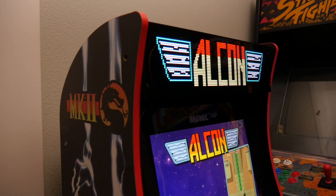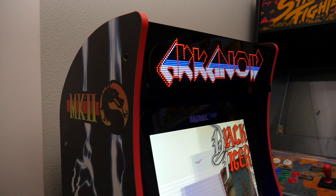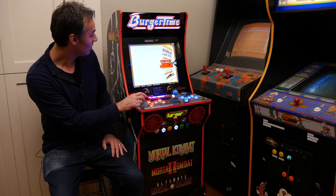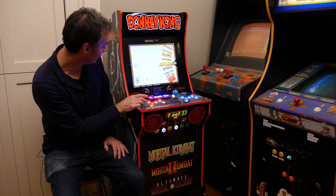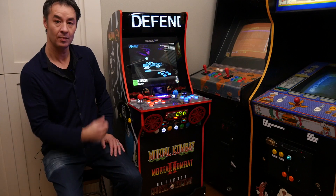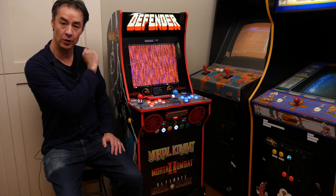The first one is this LED Marquee. As I scroll through the games, the marquee is going to change dynamically to match the game. If I launch a game, it gives you some text and then it'll show the marquee image.